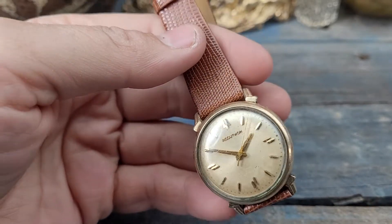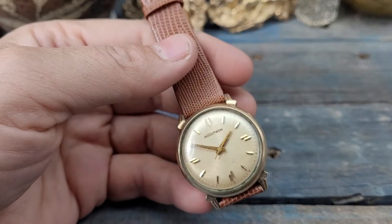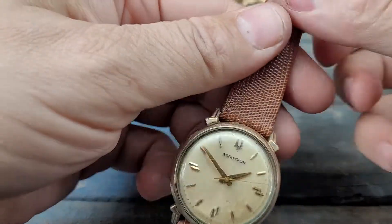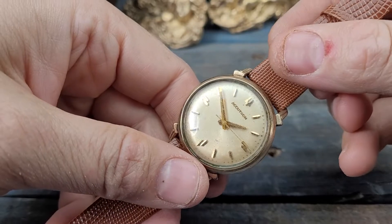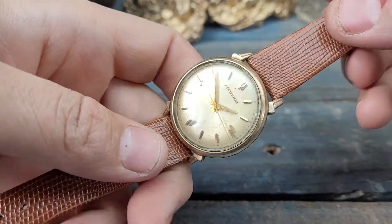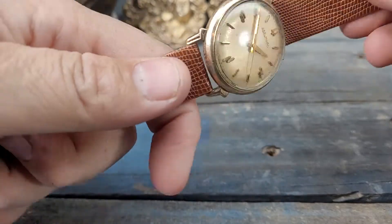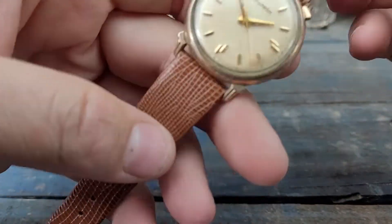Well folks, this is such a cool watch. This is a Bulova Accutron — I believe it's 1965. Gold filled bezel, brand new Jacoby Bender champion lizard calf band, and a fresh battery.